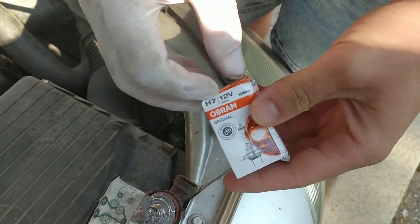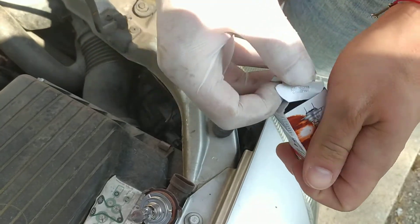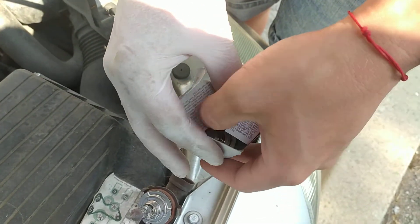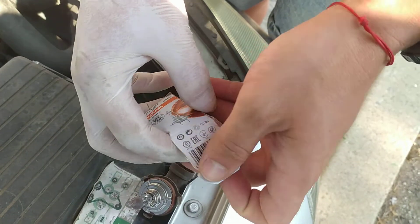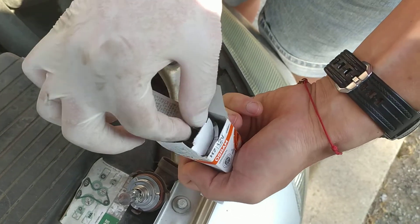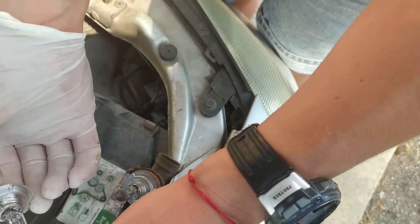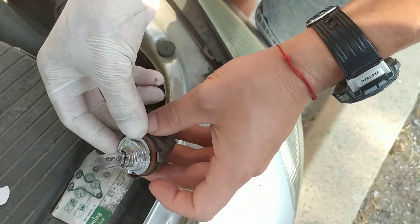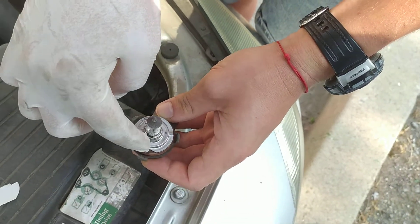I got the new bulb — H7, 12 volt. Let's just make sure that we touch it on the bottom, because you don't want any marks on the glass. So remove the old one first — there is a notch right here.